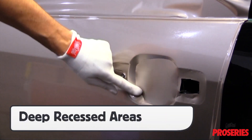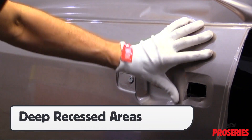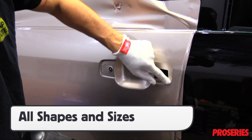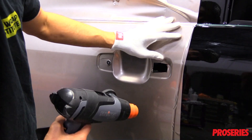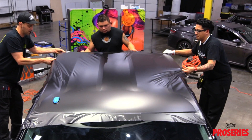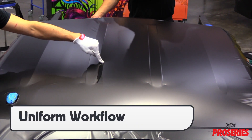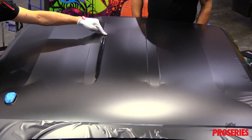For recessed areas that have a variety of angles, the TrueFit allows the fingers to get the right feel for the area and adapt quickly as needed. For large sections with recessed areas that have raised objects — like the roof on this Tundra — with both installers using the ProGlove Ultimate, a uniform finish can be achieved.